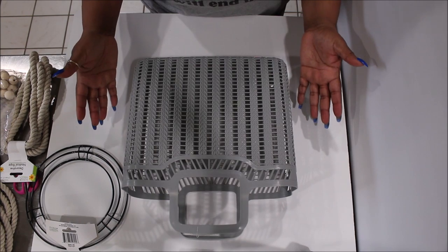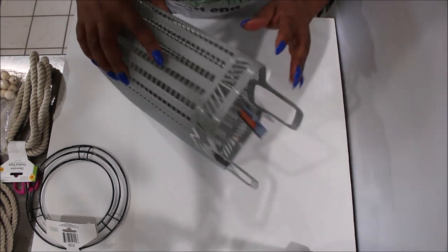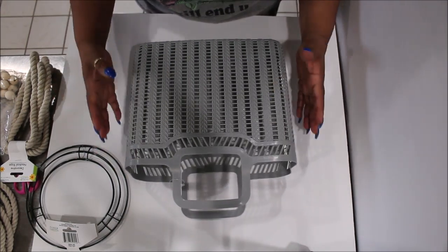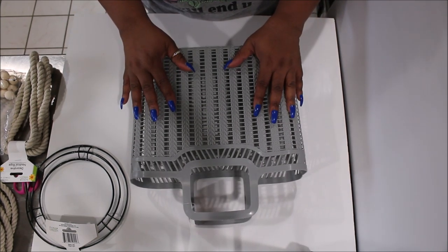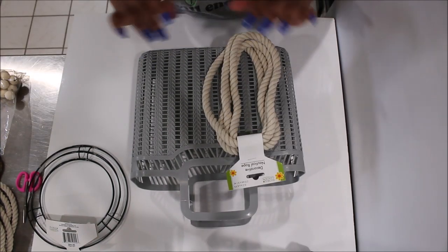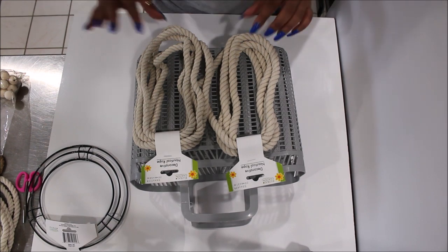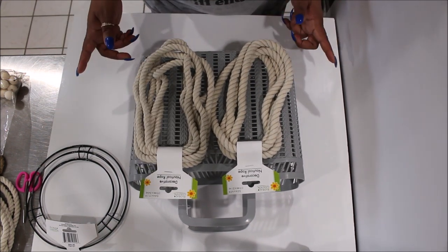Hi loves, it's Lacy and welcome back to our space. Today we are going to be doing a trash to treasure DIY utilizing a Dollar Tree broken tote by Essentials. I picked this up a while back and since it was broken I waited to find something unique to do with it. We are going to be utilizing the brand new creamy white nautical rope that Dollar Tree just came out with to do this DIY.